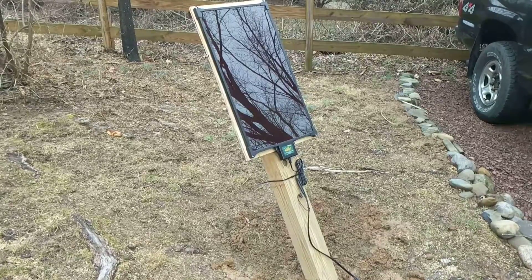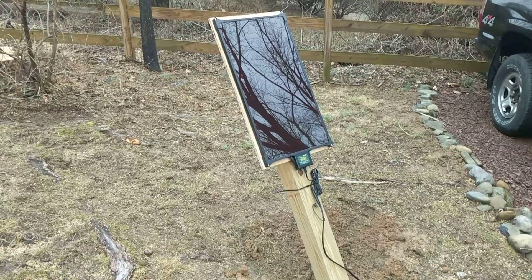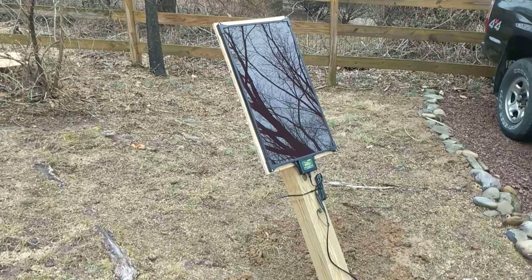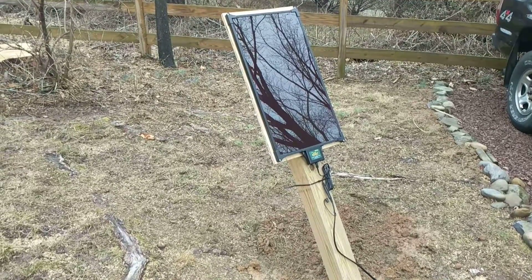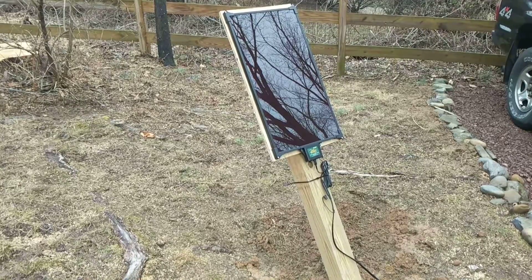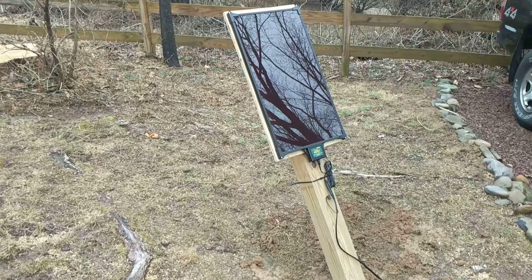Thanks for watching. Hopefully this video will help. The reason I made it — even though it's nothing revolutionary — I didn't like how a lot of people had them mounted. So I thought I would show my take on how I'm mounting it for more of a permanent, safe solution for solar. Visit my blog at jams.net and you can follow more of the projects I'm working on. Thanks for watching.